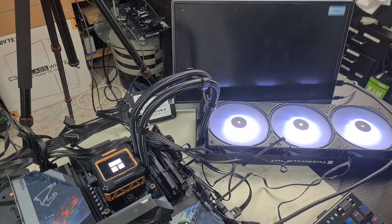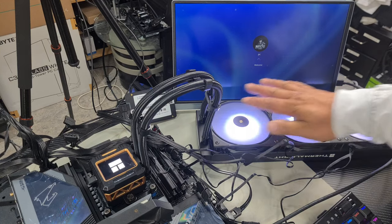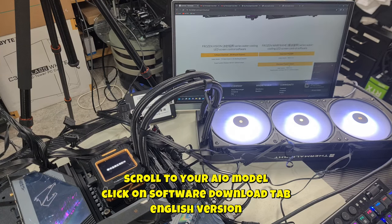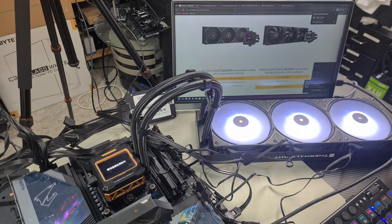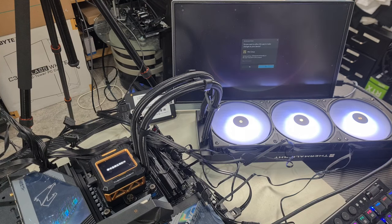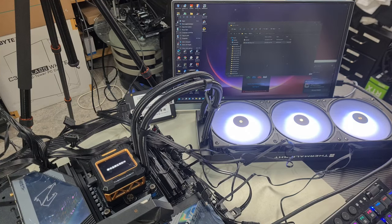We'll go to the ThermalRight website to download the software. Go to thermalright.com, support, downloads, and install the software by double-clicking setup.exe. Make sure you download the version that matches your AIO — they also have a version called Frozen Vision, which we'll cover in another video. Once downloaded, extract the zip file, double-click setup, click through the install wizard: Next, Next, Install, Finish. It should appear on your desktop as TRCC. Run it as administrator and you're good to go.